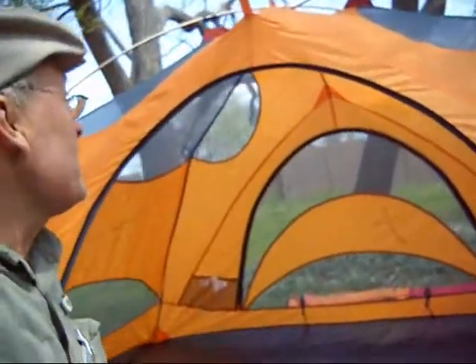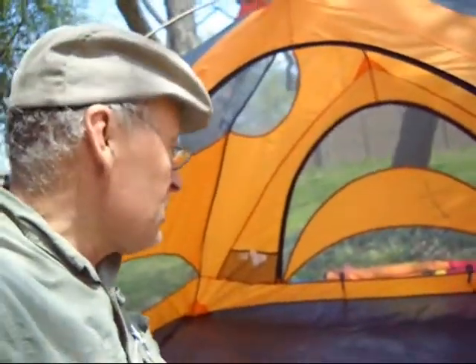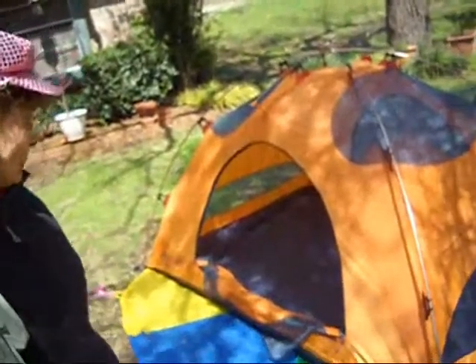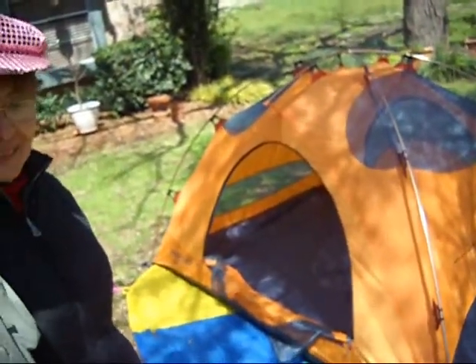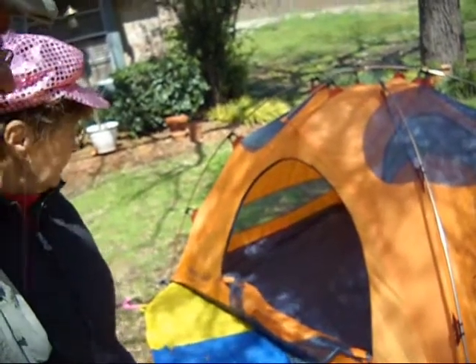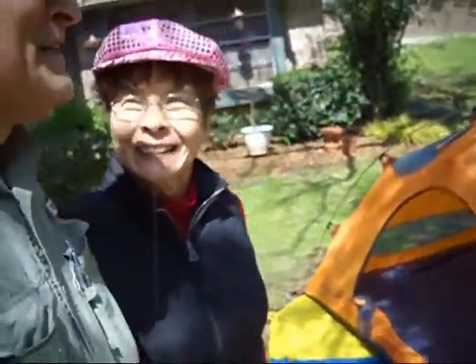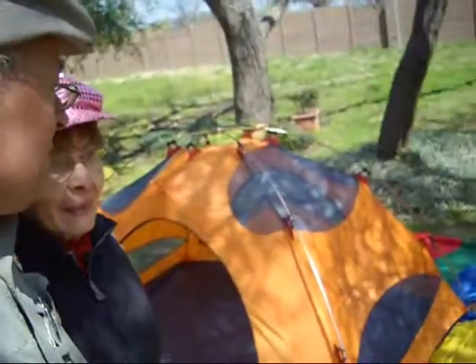Mr. Ted here. We liked putting this tent up so much that we decided to do it a second time — we forgot to take still photos. It went up just as easily the second time as it did the first, albeit with a little bit of grumbling. She never grumbled. I think that's about it for this beautiful Marmot Limelight 3P. It's a very lightweight tent with about 76 inches across — space for three backpackers or two very friendly ones. We're in Austin, Texas. It's a beautiful March 19th, 2010. We're going to take this down and go hiking in it sometime soon. See you later. Bye, Mr. Ted. Bye, Darlene.